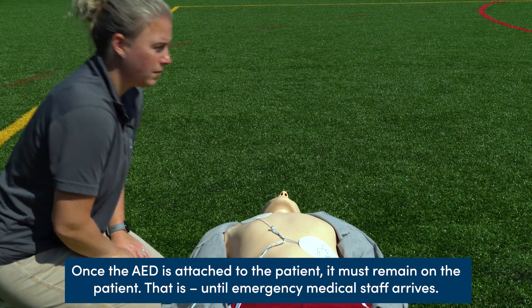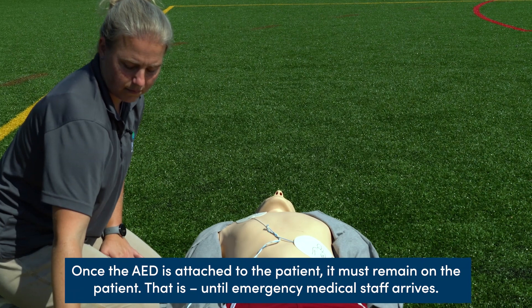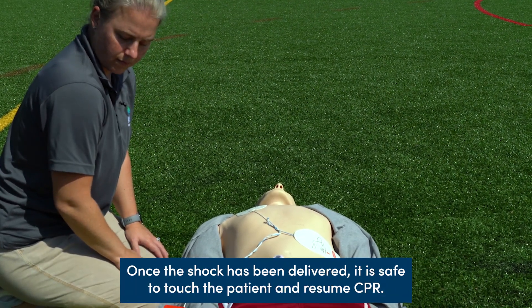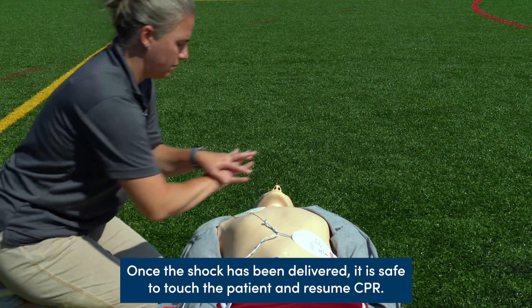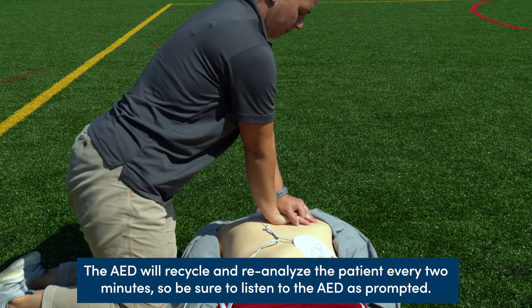Once the AED is attached to the patient, it must remain on the patient until emergency medical staff arrives. Once the shock has been delivered, it is safe to touch the patient and resume CPR. The AED will recycle and reanalyze the patient every two minutes, so be sure to listen to the AED as prompted.